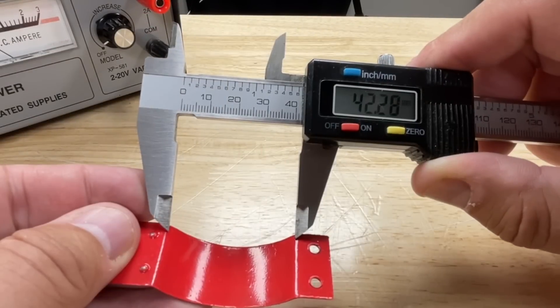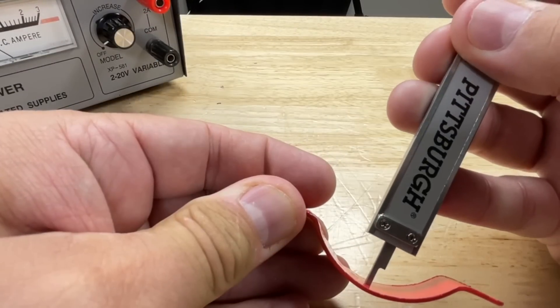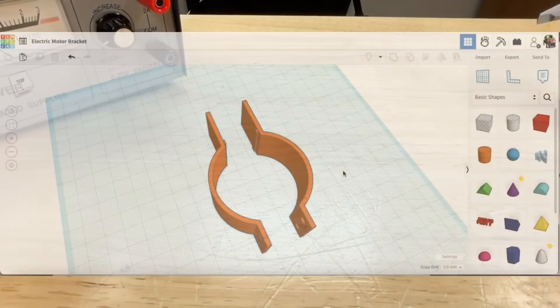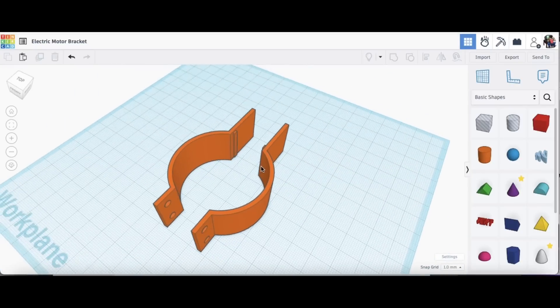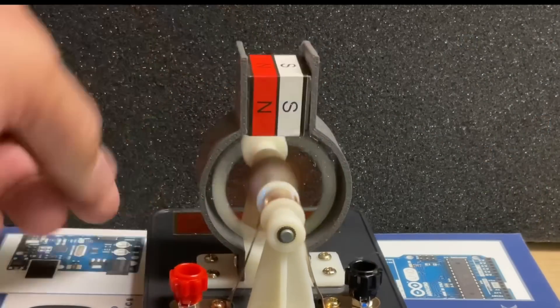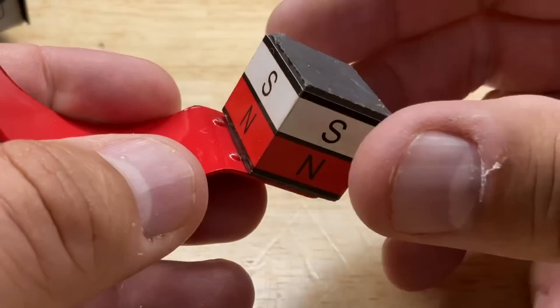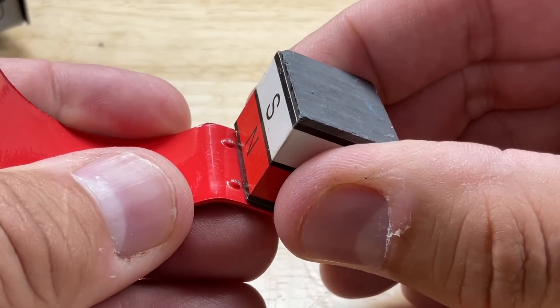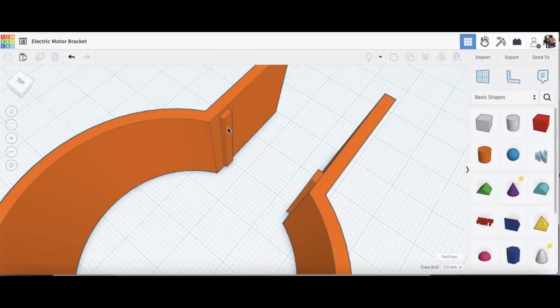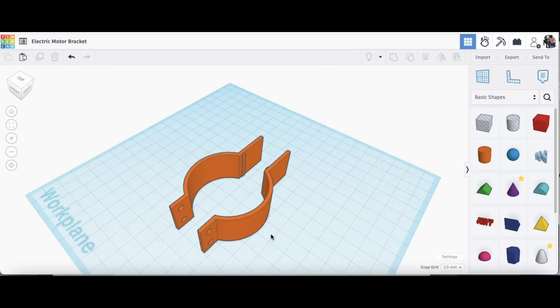I took every dimension I could and tried to get the curve right so it wouldn't hit the rotor, and got the other dimensions including the mounting holes in the right position — all done in Tinkercad. The first time I didn't put dimples in to hold the magnet, so the magnet kept falling into the rotor. So I went back and added little lips to hold the magnet in place, and that did the trick.